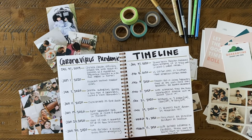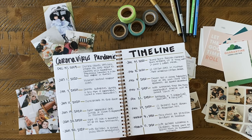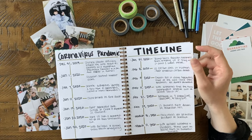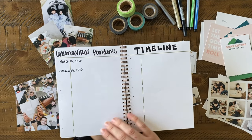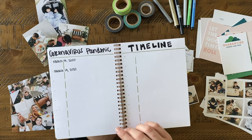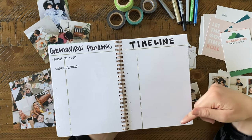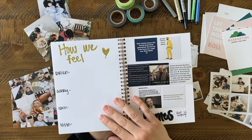I looked up a timeline and copied the most important pieces into my journal so I can remember all the important things in the news. I also did another page so I can keep writing it in and filling it in — I'm hoping it doesn't last too long so I don't have to do more.